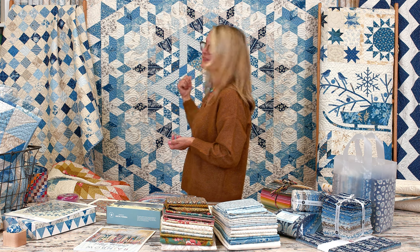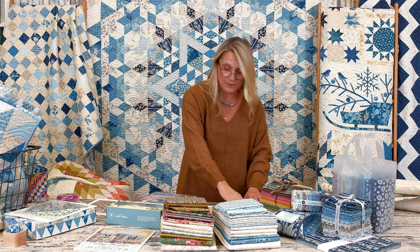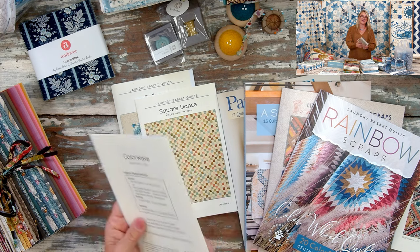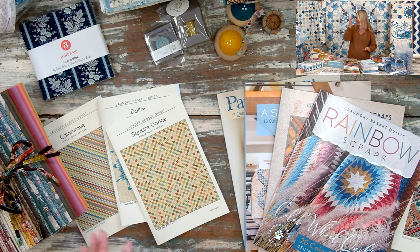Those threads are on our website. And look at this — full circle, we came back to this quilt that we started the show with! Before I show you the kit, let me remind you: the Color Wave quilt requires 70 fat eighths — 70 fat eighths, just a reminder. I don't want you to forget that because I know all of you are going to be jumping into your stash and wanting to pull fabrics to make that Color Wave quilt.